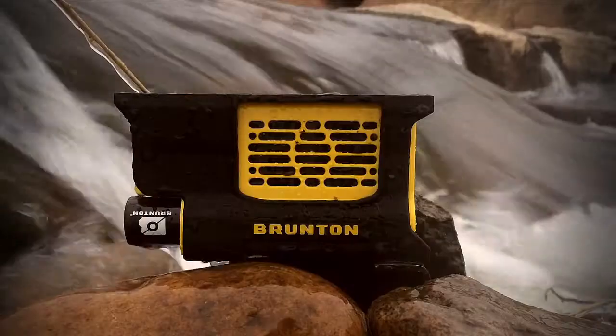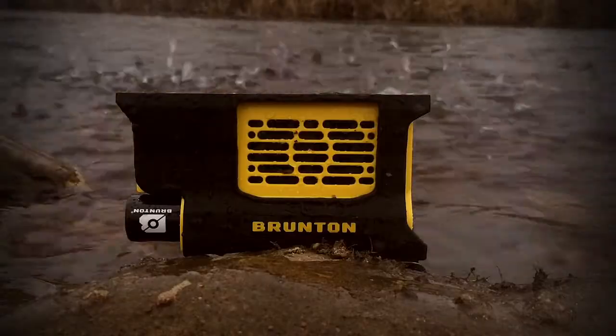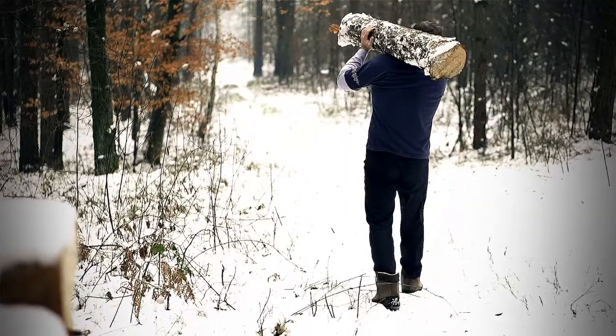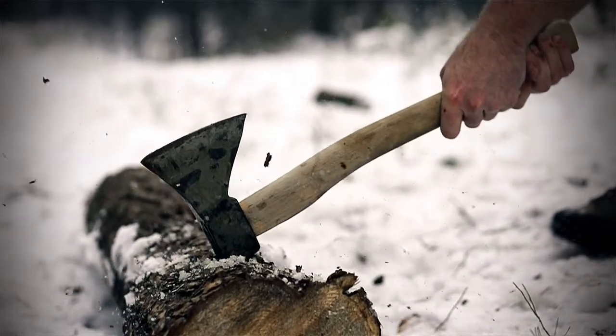No matter wherever, whenever, or however you use a Brunton product, if you break it we'll fix or replace it. So treat your hydrogen reactor like it's indestructible because as far as you're concerned, it is.